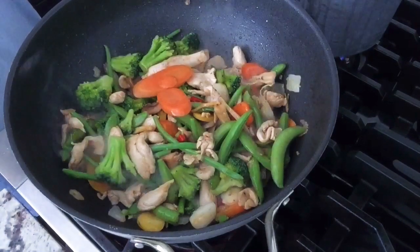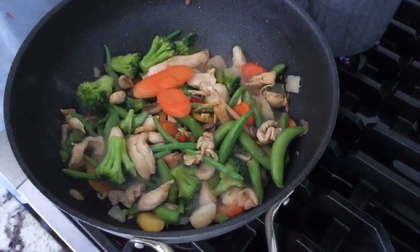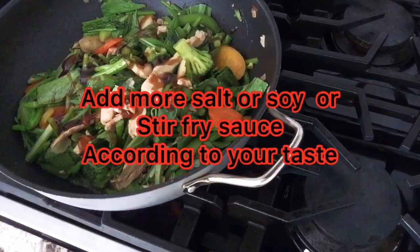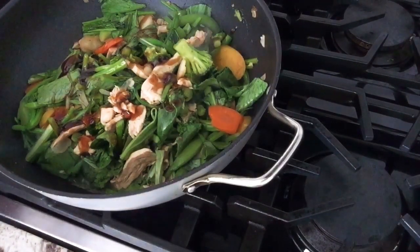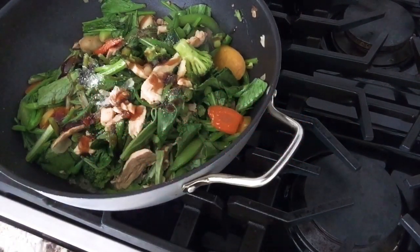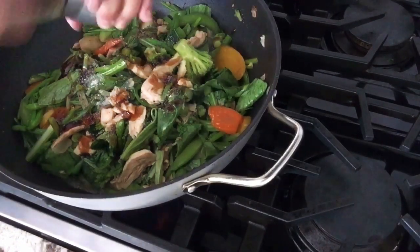I have a fresh vegetable here from last week but I like to put it here because I don't want it to be wasted. There's some light at the center. I guess I'll pack here but we'll just add some peppers.